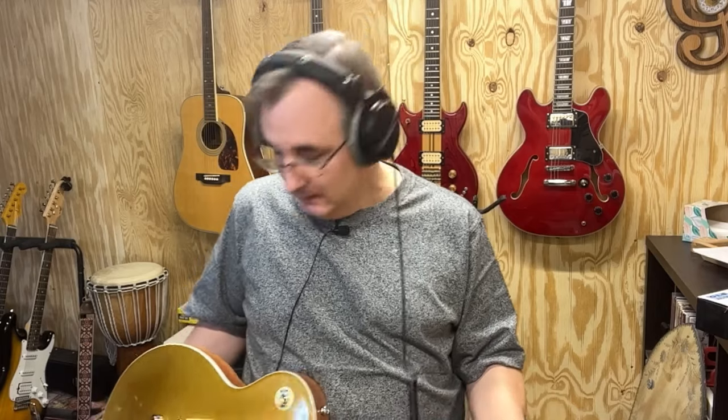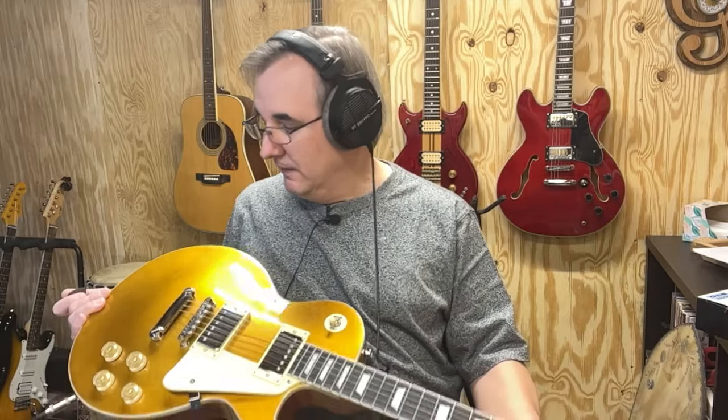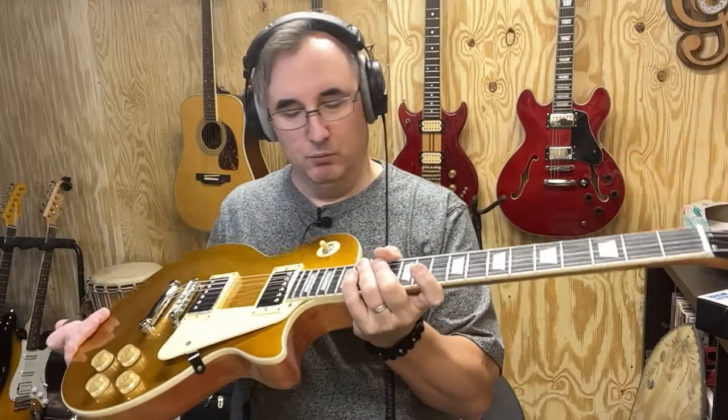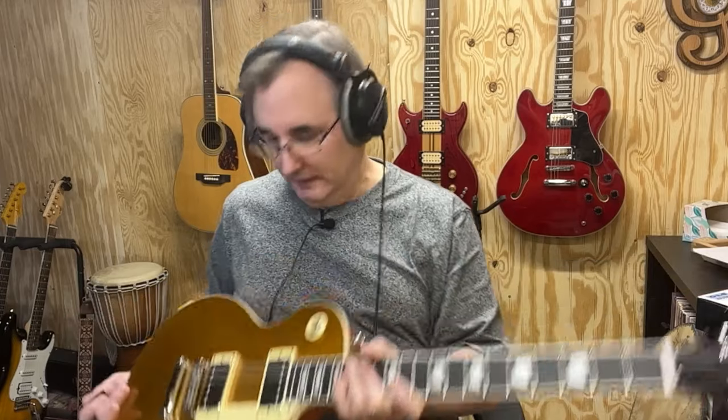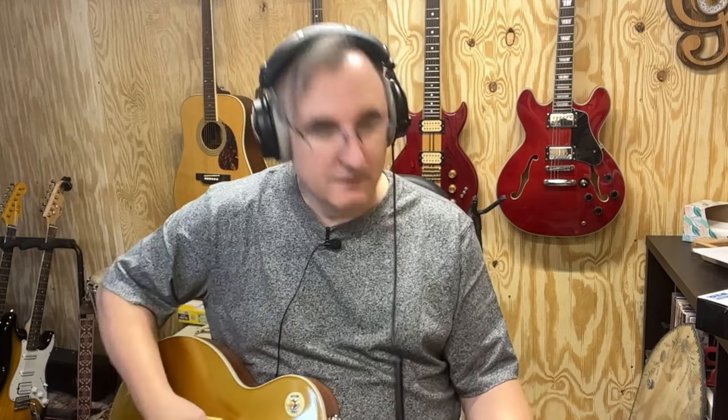The pickups sound pretty good. Not sure what else I can say about it other than it's gorgeous. The gold top is really nice, all the hardware looks like really good quality, and the electronics seem to be really good. There's a little bit of scratchiness in the knobs, but they're all pretty solid. Like I said, it might benefit from a pickup upgrade.